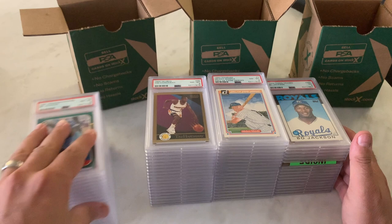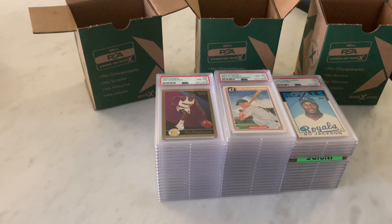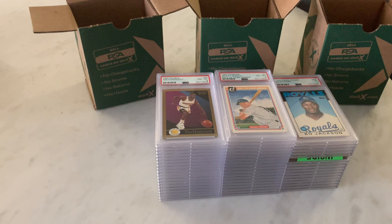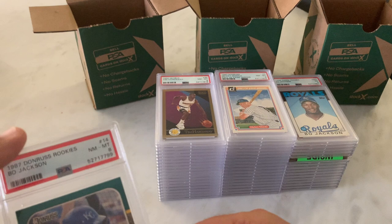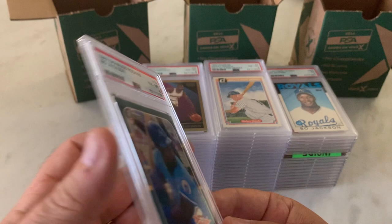I'm going to leave this stuff in here. The one we're doing off camera will be a surprise — no particular order in this reveal. We're going to start with the 1987 Donruss rookies Bo Jackson in an 8. Not terrible. Definitely going to look at some of these closer.